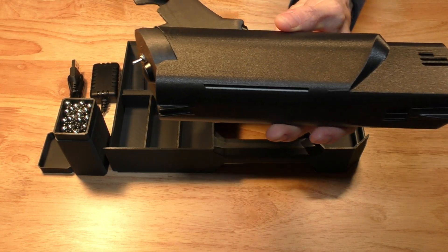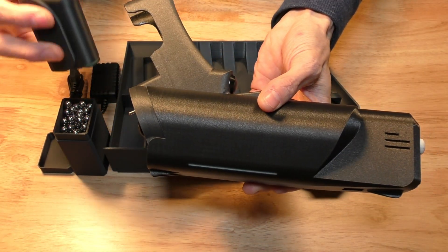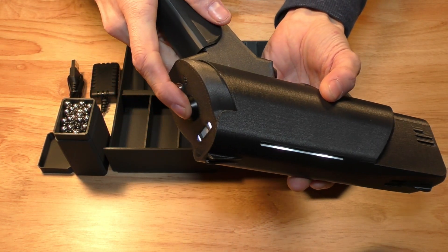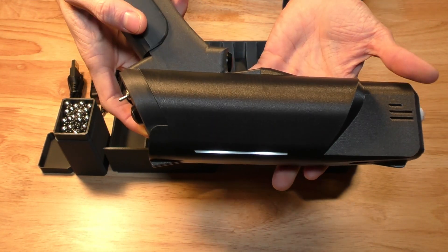To turn on the Coil Gun, insert the battery into the handle and push the power button. When you're ready to fire, switch the safety off.